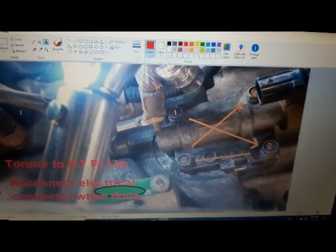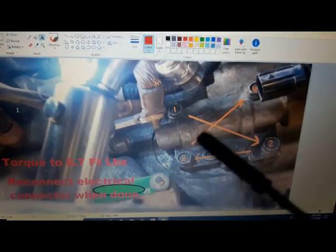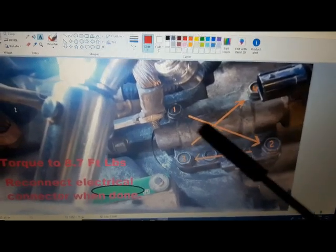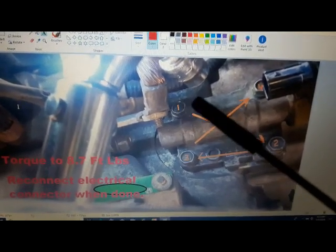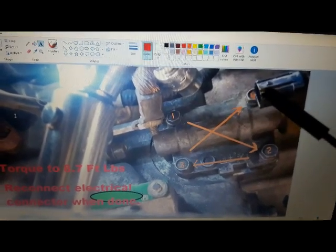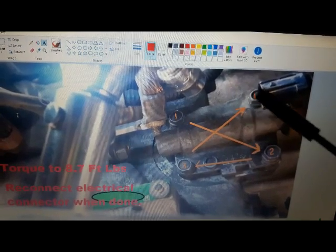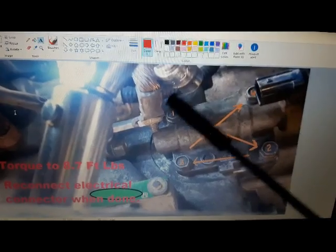Use the 1.5-inch extension for bolts two, three, and four, and the 3-inch extension for bolt number one near the ground cable. After torquing, reconnect the electrical connector — this is very important. If you skip it, you'll get a check engine light and the transmission won't shift properly. Reconnect the connector and you're done with the solenoid.